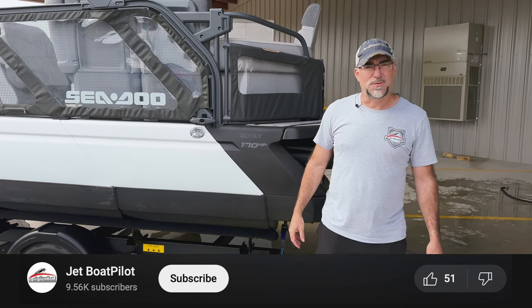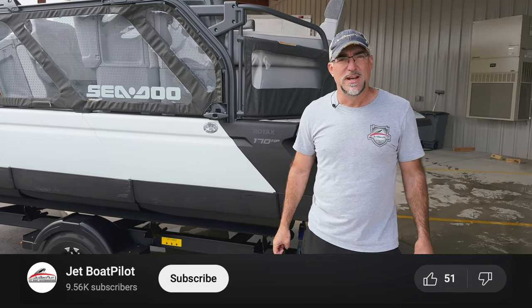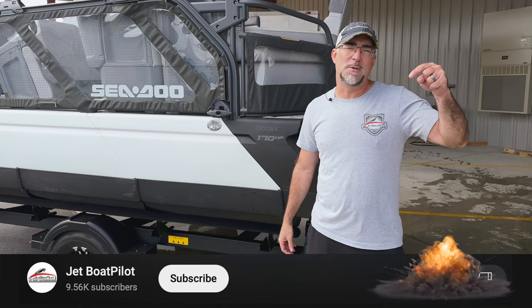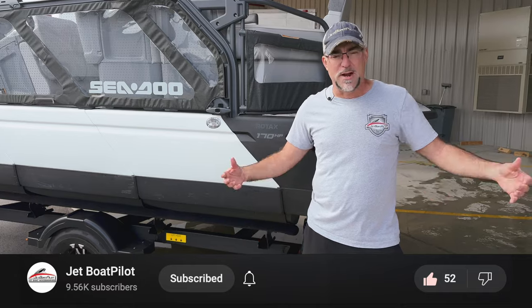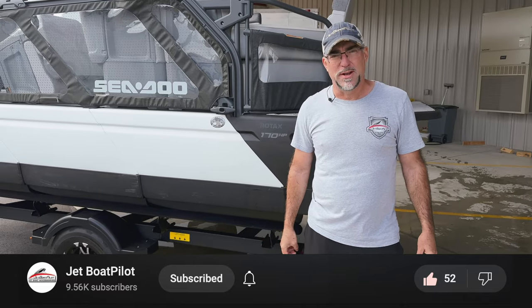That's the ultimate Sea-Doo Switch flush video. I hope this video has been helpful to you. If it's been helpful, please hit the like button below — that really helps us out a lot and helps others find this video and our channel. We thank you for watching. Have a great day.